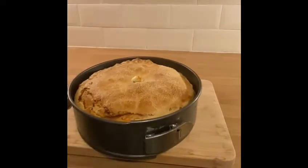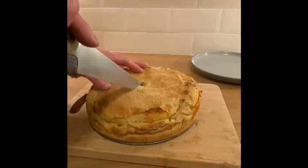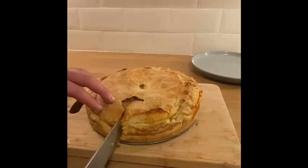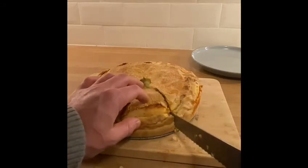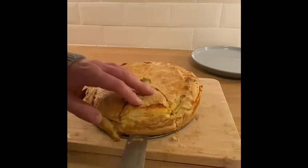Moment of truth — we got to the pie, and it is a hefter of a thing when I opened it. It's almost slightly doughy in the middle — for me it was just a bit raw. But it needed another 10 minutes and it would have been amazing.